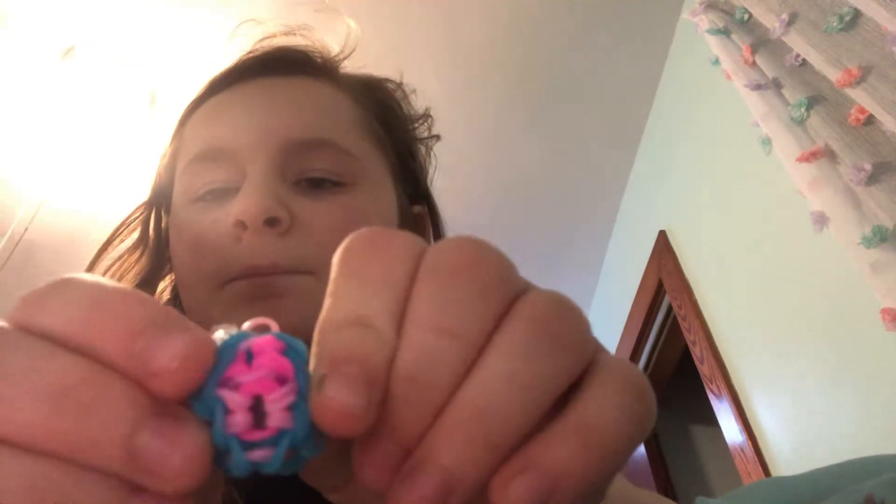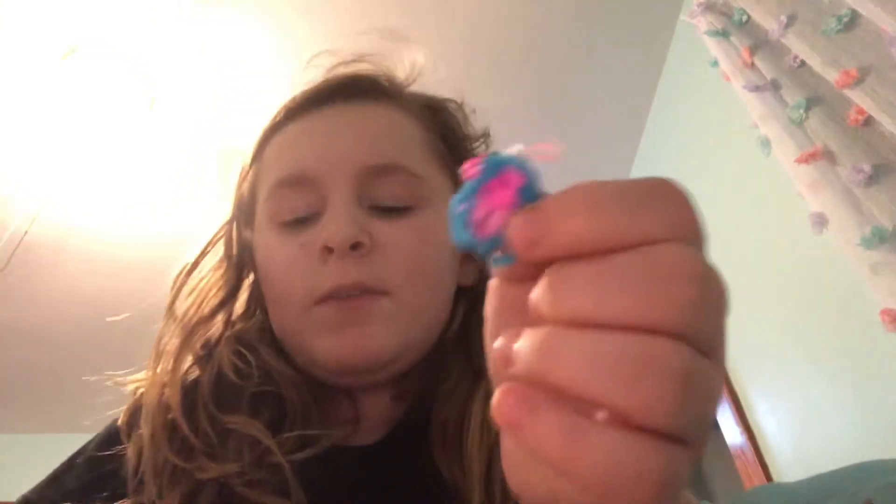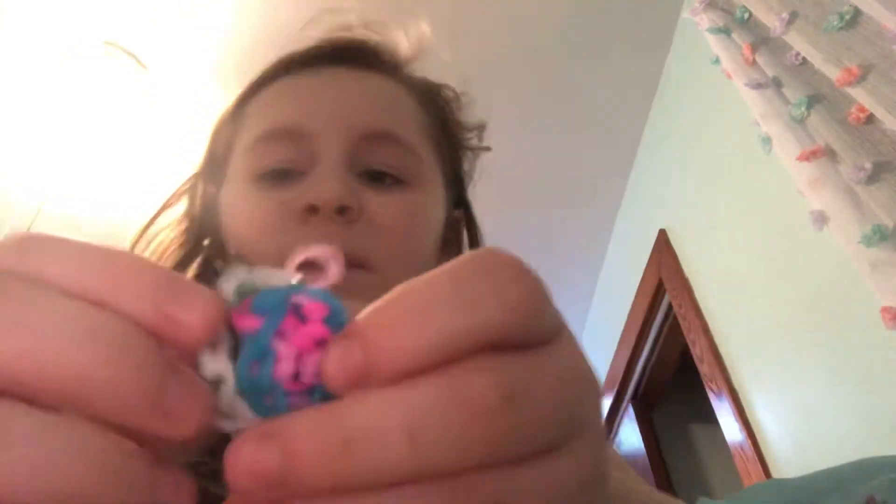These are also great for earrings — I've made earrings but I still need to get the hooks to put on them. This is a cute little charm and these are great for gifts. Bye!